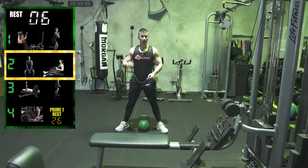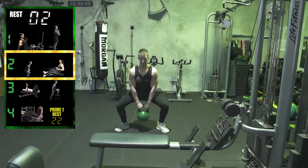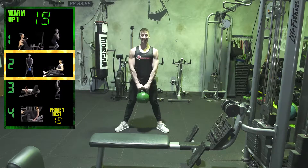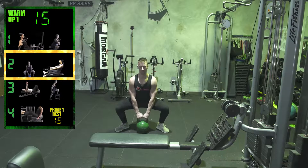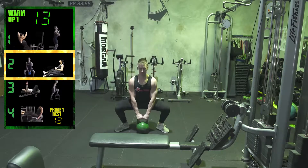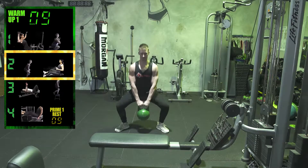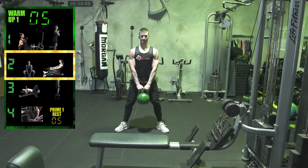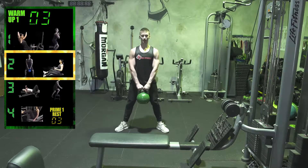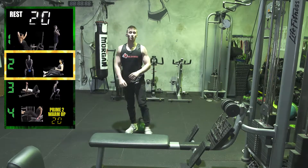Five seconds now — three, two, one, go. Once again getting through 10 reps here. Three, two, one, go. Ten — break down. 20 seconds recovery guys.